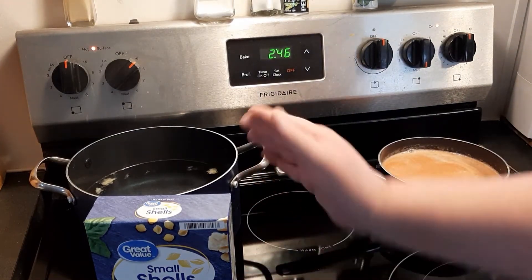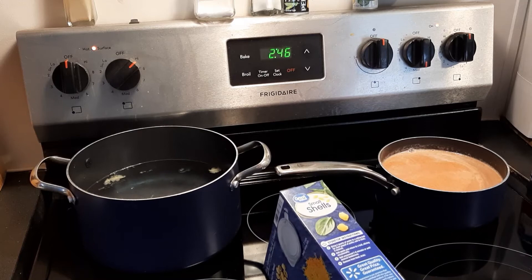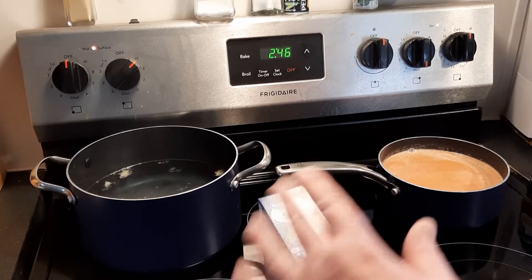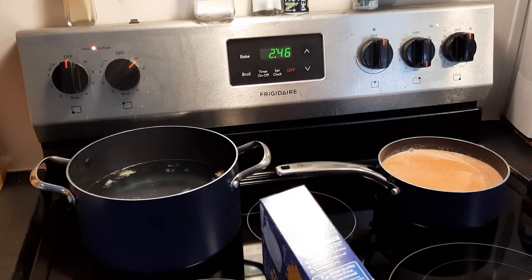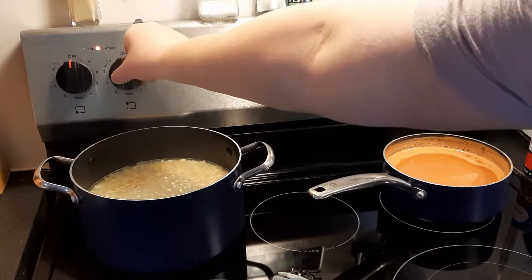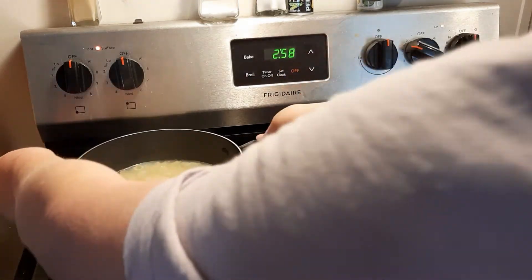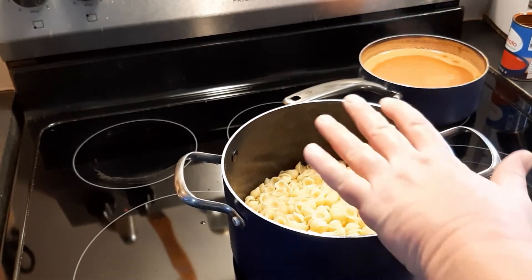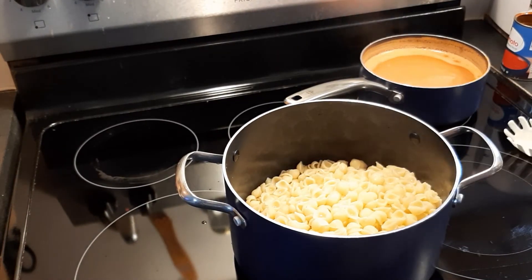We have the water starting to boil. I'm going to go ahead and make this just like the instructions call for — cooking for seven to eight minutes. It's been eight minutes, so we're going to go ahead and drain our pasta. Just make sure you get out as much water as you can.